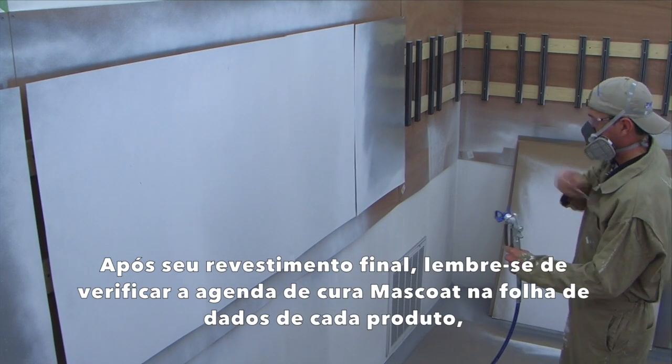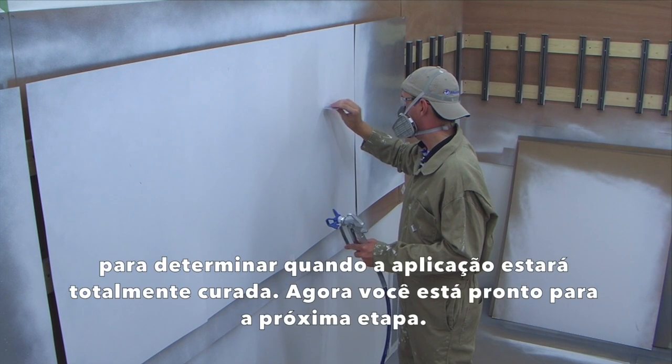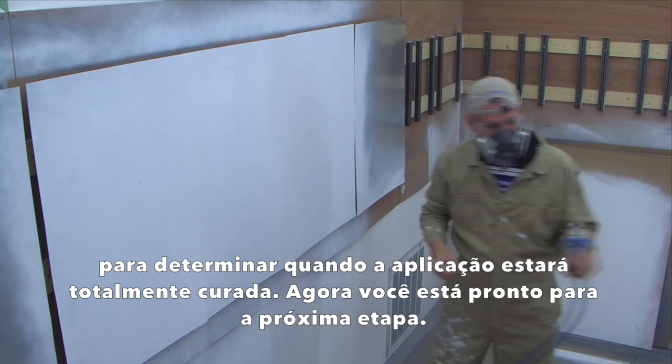After your final coat, be sure to check the Moss Coat curing schedule on each product's data sheet to determine when the application will be fully cured. Now you are ready for the next step.